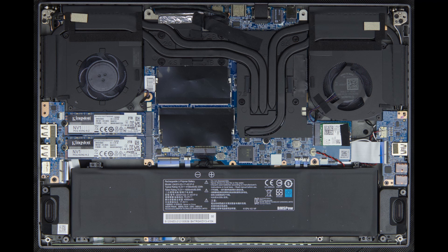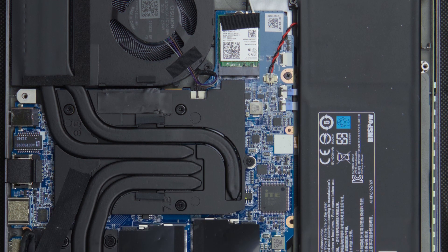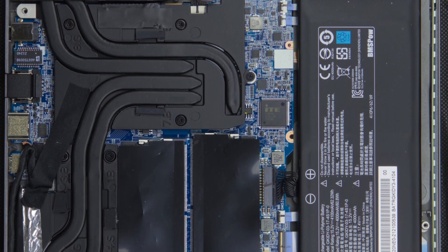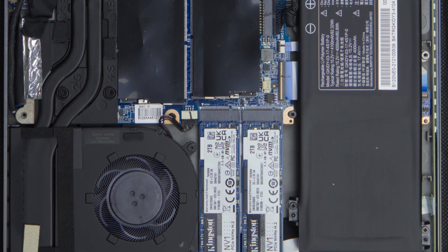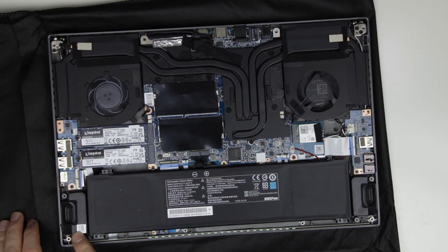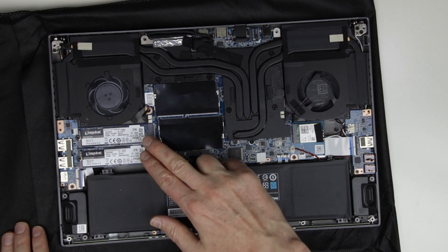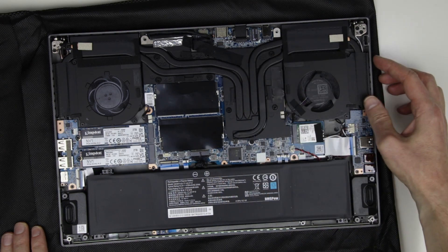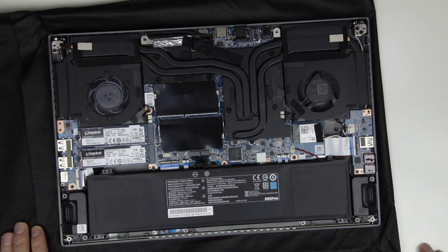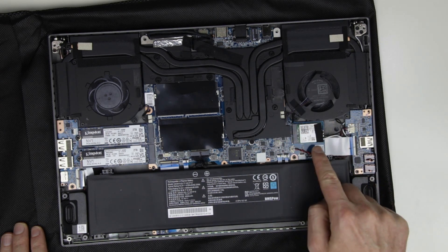This is a high resolution image of the laptop components. Those are the two SSDs. Those are the heatpipes for the cooling on the CPU and GPU, which are leading to the two vents. This is the wireless LAN and Bluetooth module.